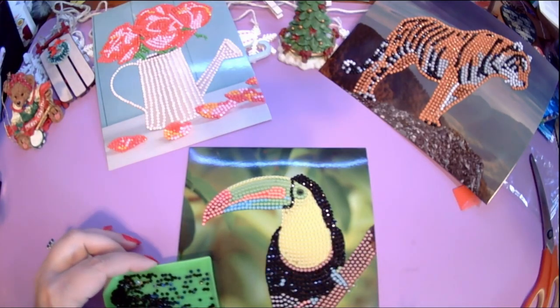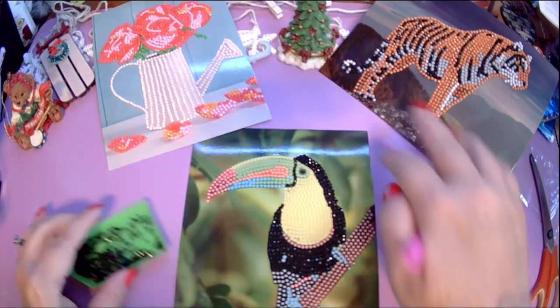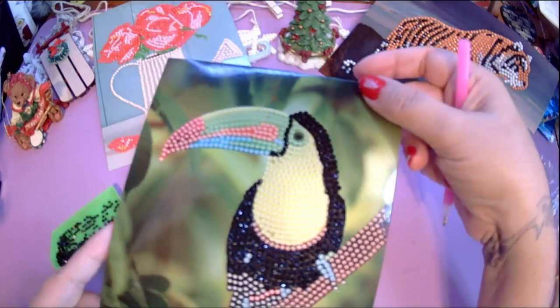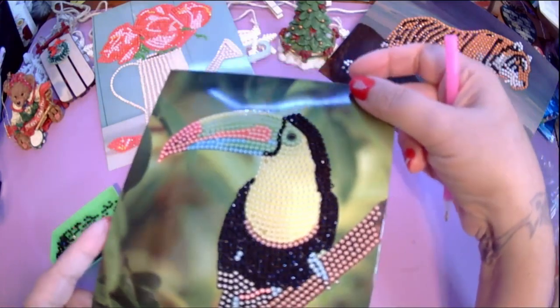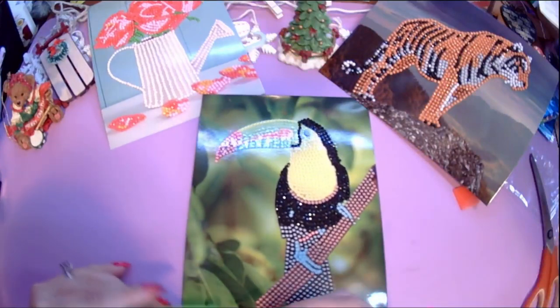This has turned out kind of cute so far. Can you see how sparkly it is? And that's just the black on it.